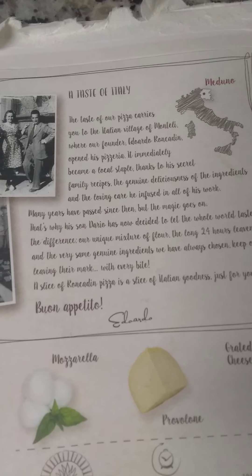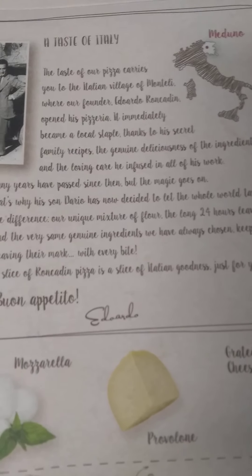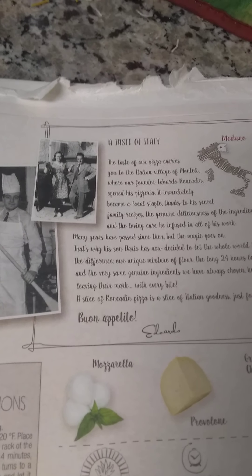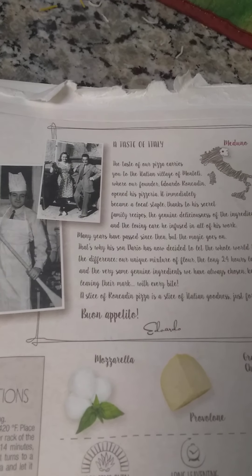We've got the little story on the box: 'The taste of our pizza carries you to the Italian village of Montelli, where our founder Eduardo Roncaden — I don't know how to say this name — has opened his pizzeria. It immediately became a local staple thanks to his secret family recipes, the genuine deliciousness of the ingredients, and the loving care he infused in all of his work.'